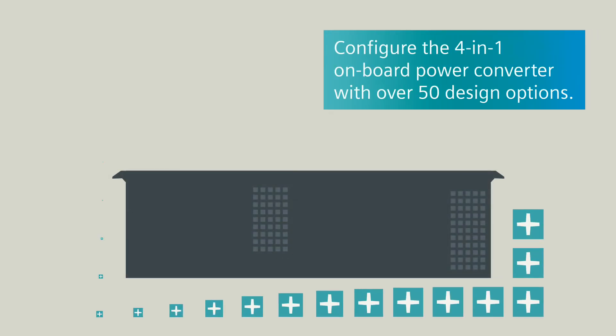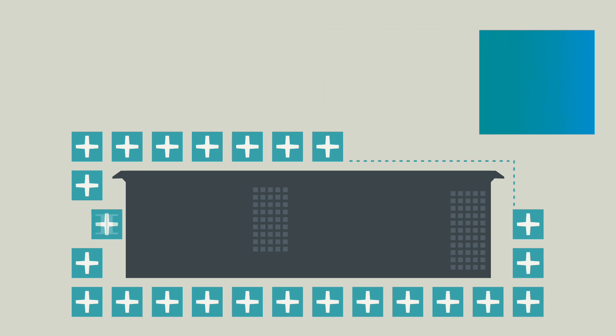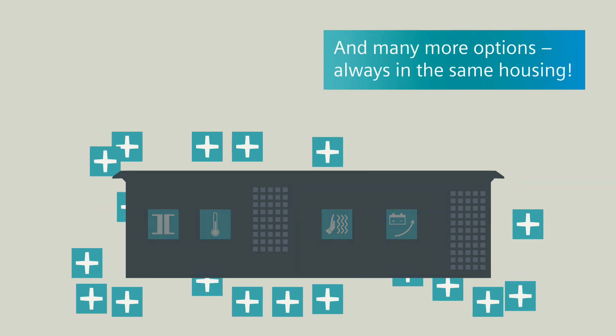With over 50 design options, you configure the 4-in-1 onboard power converter as if it were solely designed for you. Options include an isolating transformer for 1AC sockets, linear heat detector, EMC filter, dead battery start, and many more.